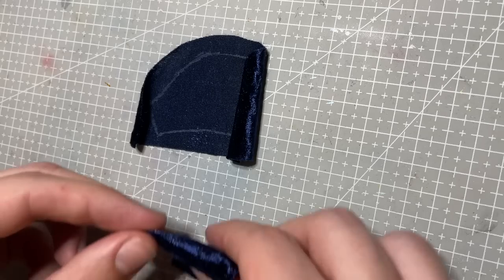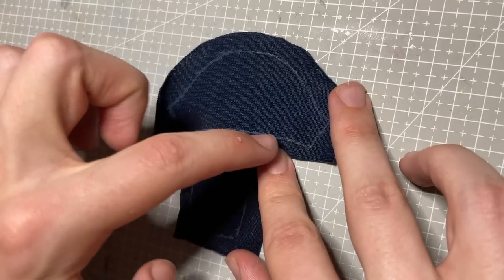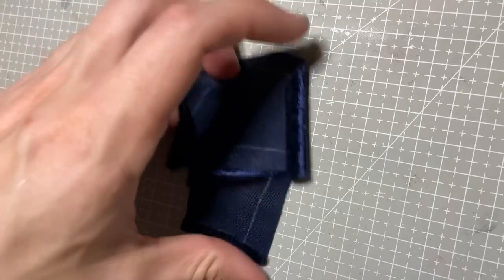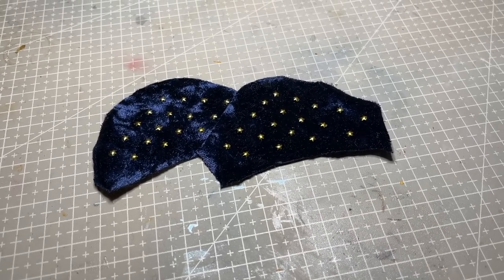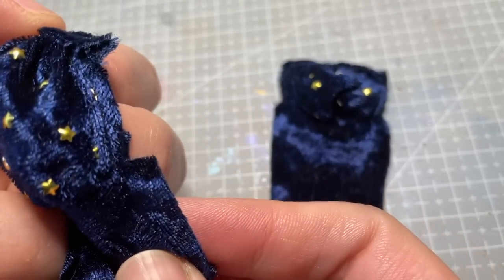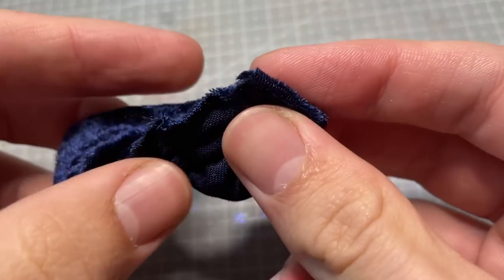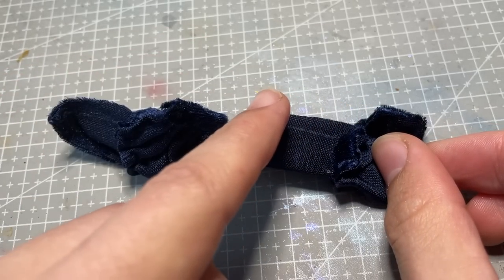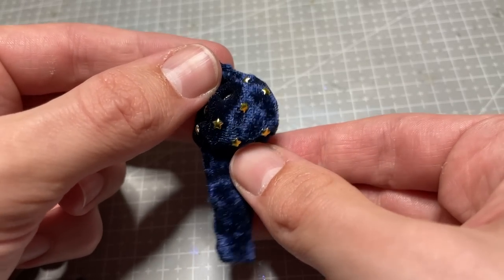I wanted to give her big puffy sleeves to add to her old-worldy look, so I draft up some pattern pieces. To the puffy shoulder piece, I also add the same stars in a grid pattern. I gather both the top and bottom ends of the shoulder piece, and then attach it to the lower forearm piece, and to a band that will go around the top of her shoulder. Then I fold the whole thing in half with the good side facing in, and sew along the length of the arm. I then flip the whole thing right side out to reveal the finished sleeve.